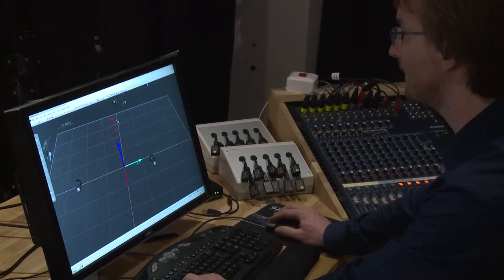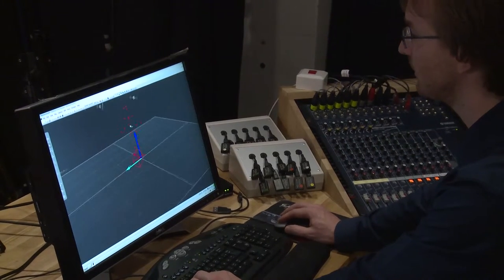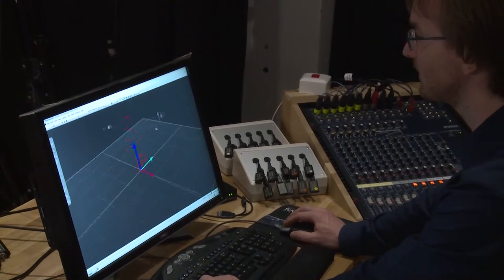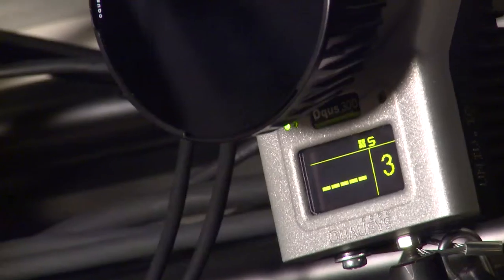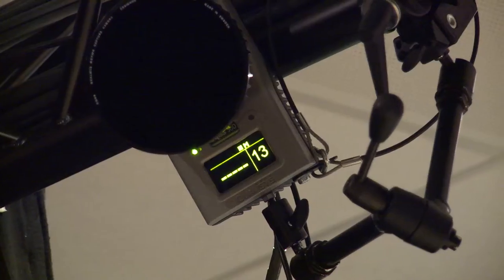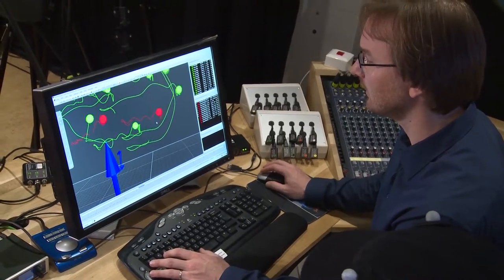The nice thing about a system like this is that we are able to move around and look at the movements of the body from different angles and perspectives, and even zoom in on details. Now we are looking at the recording of your movements, and if I start a playback we can take a look at the different markers. We can also rotate around and view this from different perspectives, and turn on trajectories to see how the movements are changing over time.